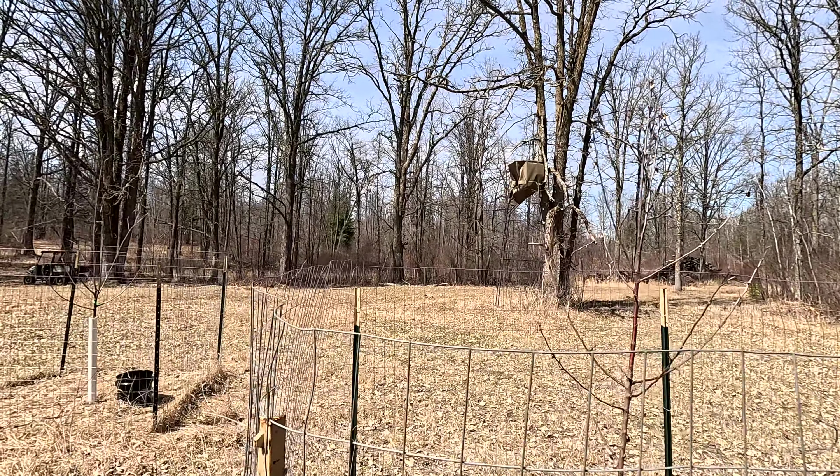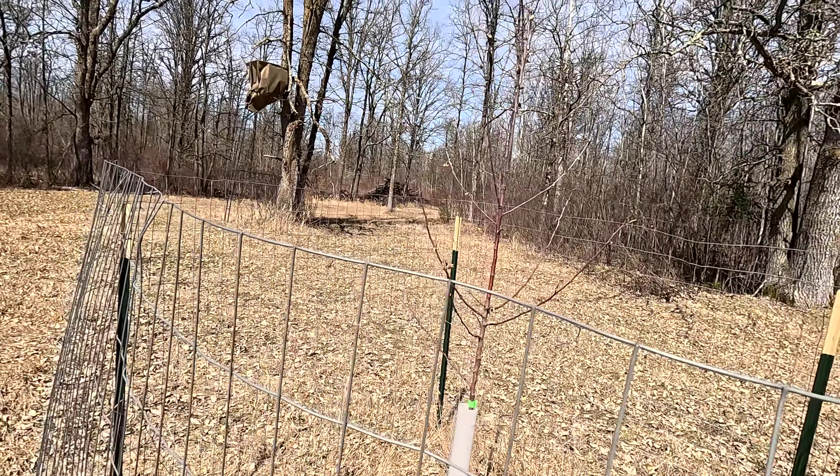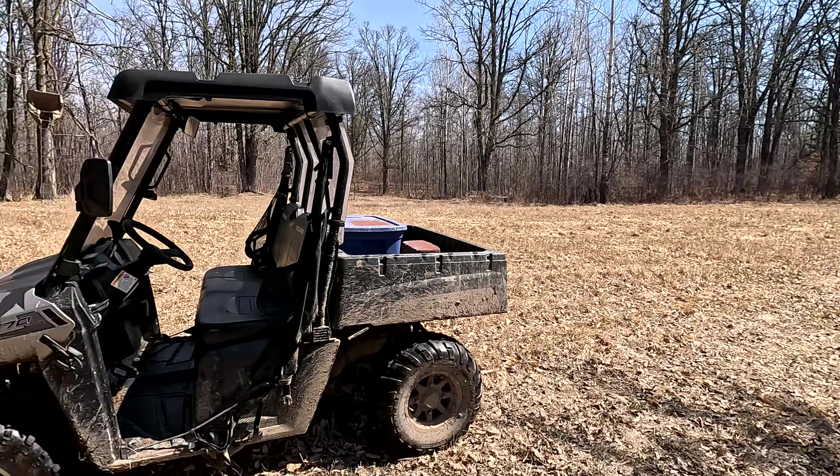We'll see. Like I said, if they don't come back I'm not gonna replant them. I've tried for a couple years now — if they don't take this time then I will just pull everything out. This is the first time I've been out here since wintertime.